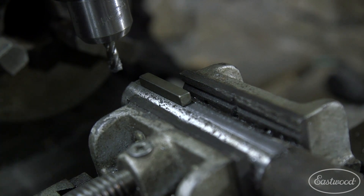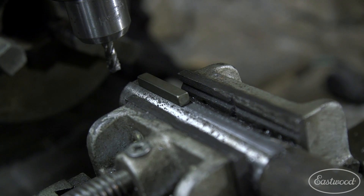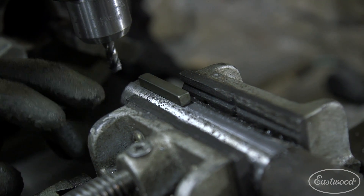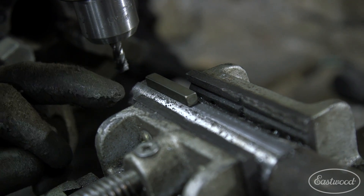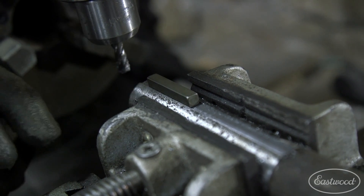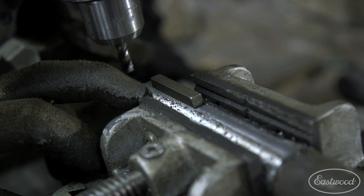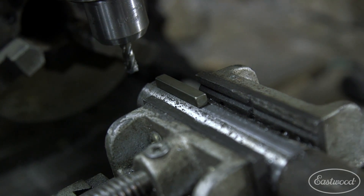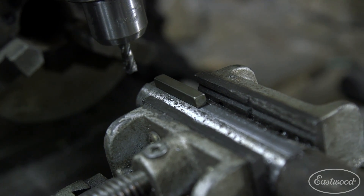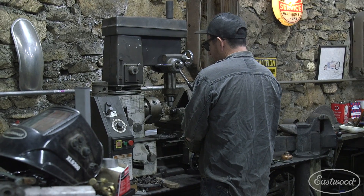We're probably about halfway down — we want to go about half the depth of the key. We want to go down so it's half engaged in our sprocket and half engaged in the shaft. I have about 60 thousandths down; I think it was like 120 or 127 thousandths total, so we need to go down about another half. That will get us a good engagement in the shaft and everything will be nice and tight so it doesn't slip.